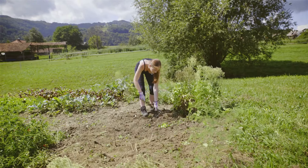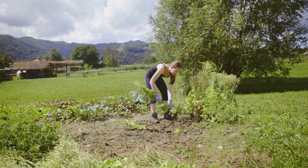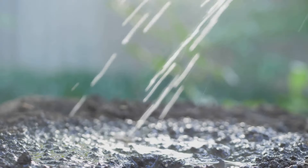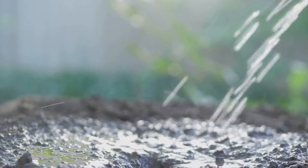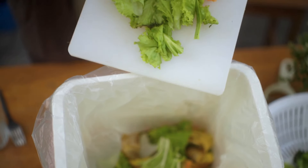Healthy soil means healthier plants, more vibrant blooms and a bounty of delicious fruits and veggies. But the benefits don't stop there. Compost manure helps the soil retain moisture, reducing the need for constant watering. It also suppresses plant diseases and pests, acting like a natural shield for your garden. Ready to brew up some of this garden magic? Let's get composting.